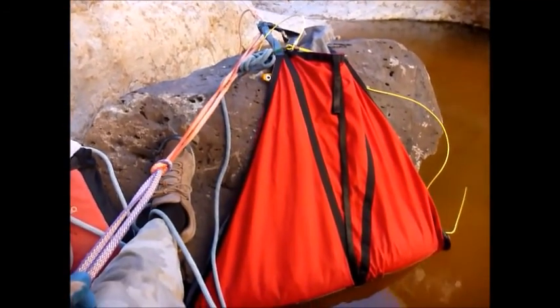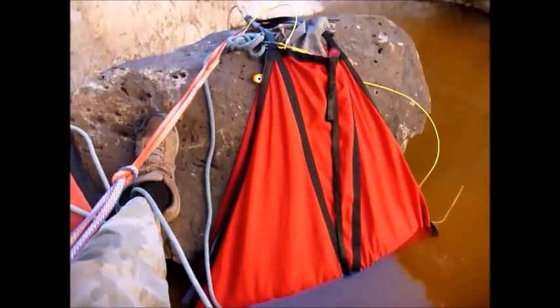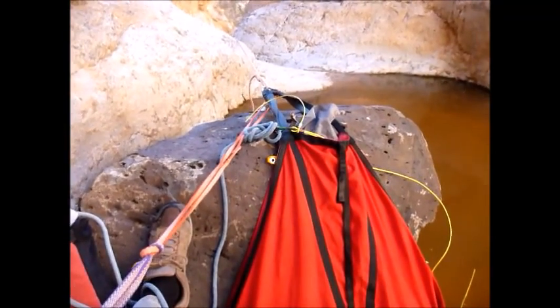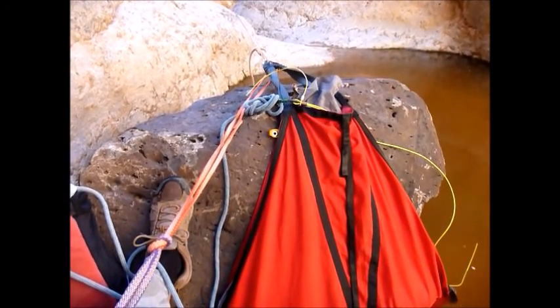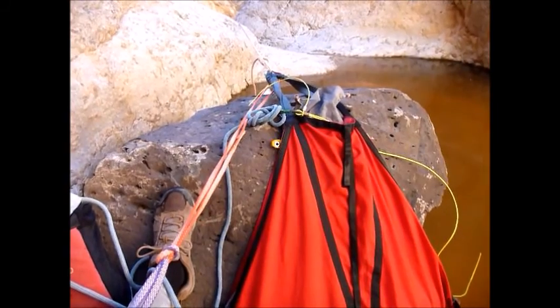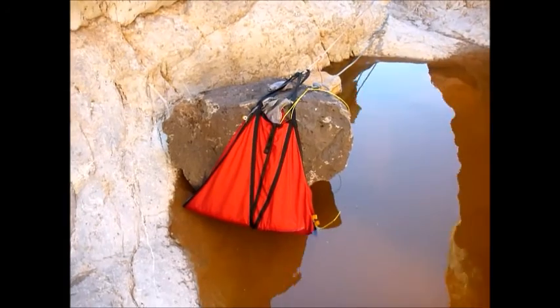Are you fully on rope? Keep the tension on it. So you're all the way down? I'm about 20 feet above the bottom of this rappel. Put your foot on the red rope and pull the blue rope.